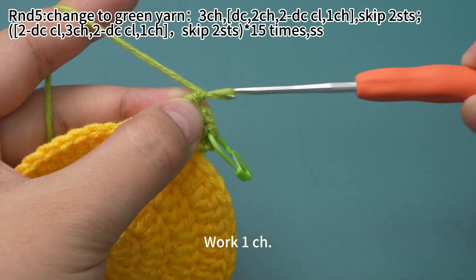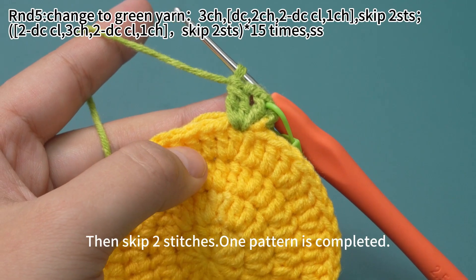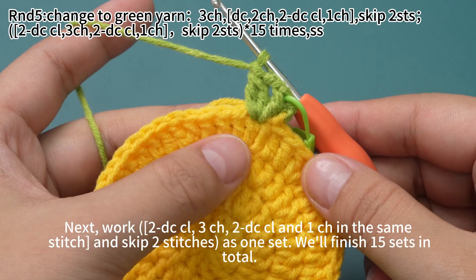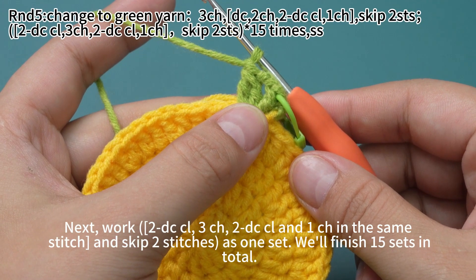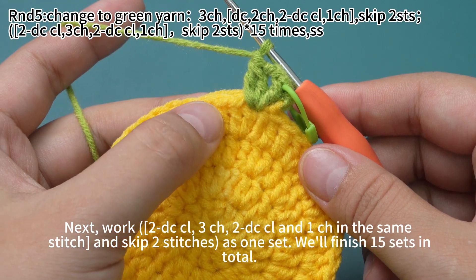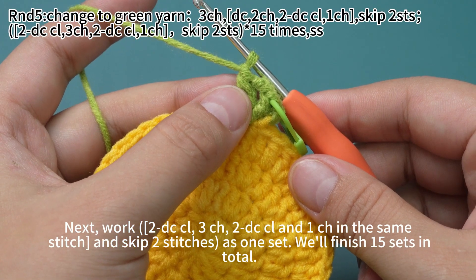Work 1 chain stitch, then skip 2 stitches. One pattern is completed. Next work 2 double crochet cluster, 3 chain stitches, 2 double crochet cluster, and 1 chain stitch in the same stitch. Then skip 2 stitches as 1 set. We will finish 15 sets in total.